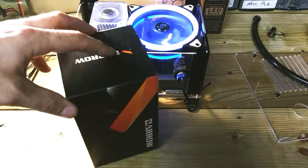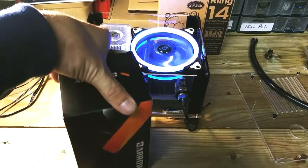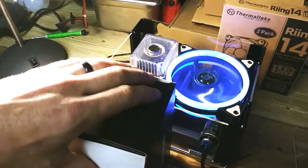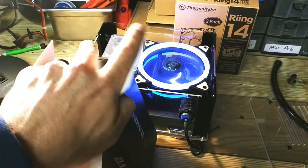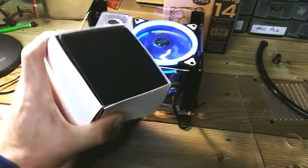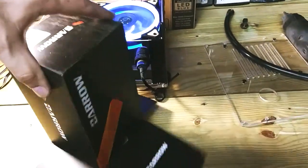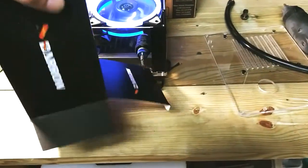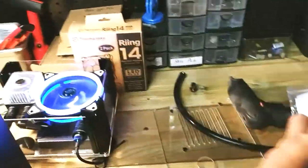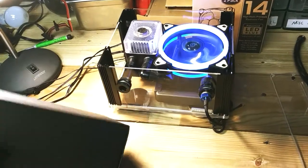Let's go ahead and open this nice little kit. I have seen several different variances of this kit — a long tube style pump, even a bike style pump. This right here was the nicest one out of all the pumps I looked at, and of course it's made by Barrow — only the best from them.